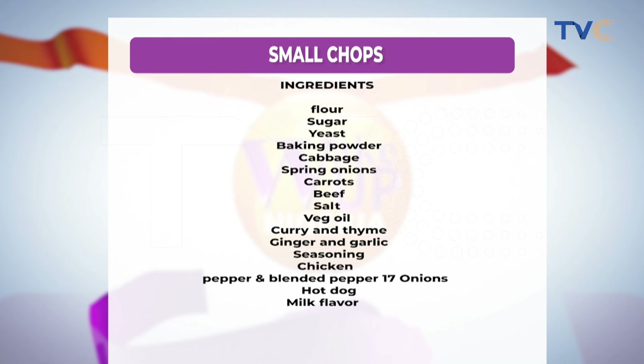The ingredients are currently on your screen for the small chops. So we're making use of flour, sugar, yeast, baking powder, cabbage, spring onions, carrots, beef, salt, vegetable oil, curry and thyme, ginger and garlic, seasoning, chicken, pepper and blended pepper, onions, hot dog, and milk flavor.